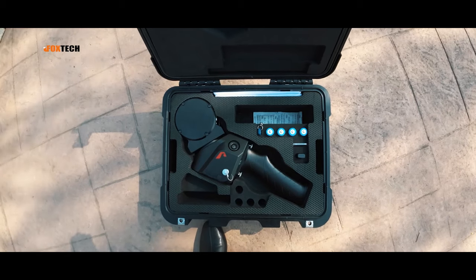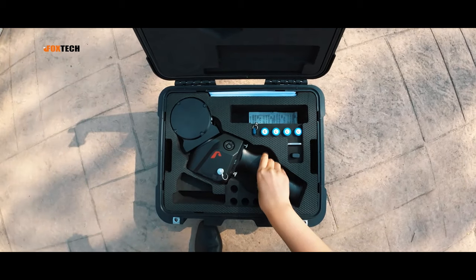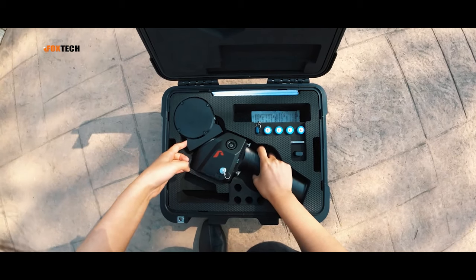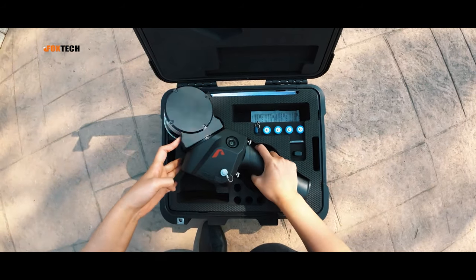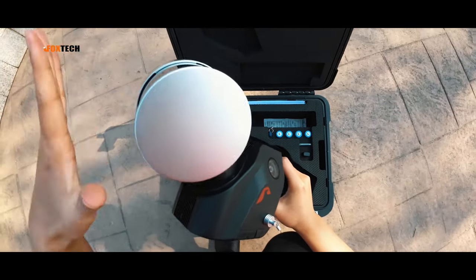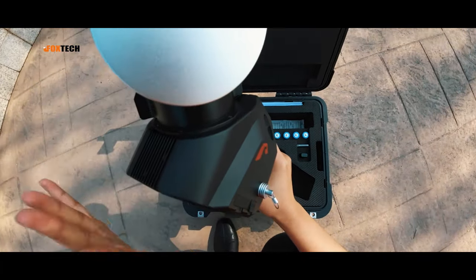Let's see how to take it out safely. One hand holds its handle, put your fingers here, and then take it out gently. Be careful — do not touch the laser emitting area.